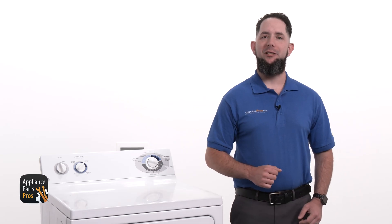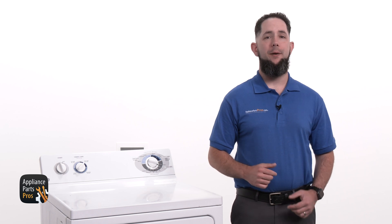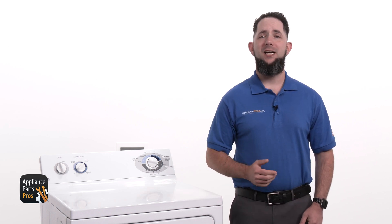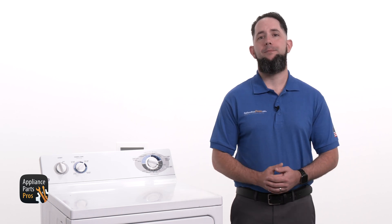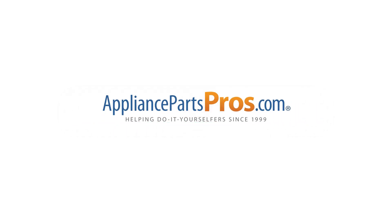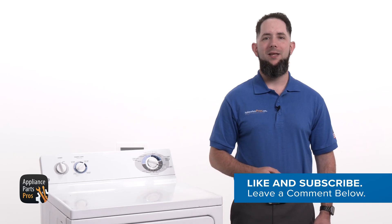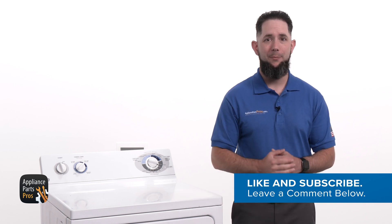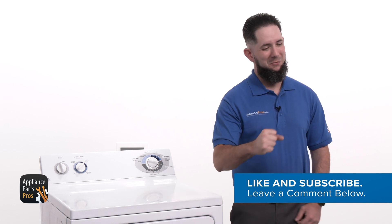If your heating element is good, you can check out our other troubleshooting guides to find out what may be causing your dryer's auto cycle to stop too soon. We've got thousands of videos to help you diagnose your appliances and make repairs. If your heating element is bad, you can order a replacement at appliancepartspros.com so you can repair it yourself. Make sure to let us know how the repair went in the comments. If you liked this video, let us know by hitting the like and subscribe buttons. Thanks for your support, and we'll see you next time.